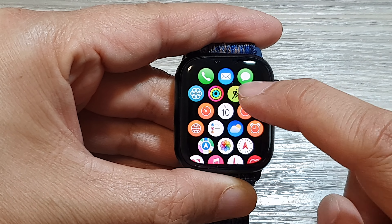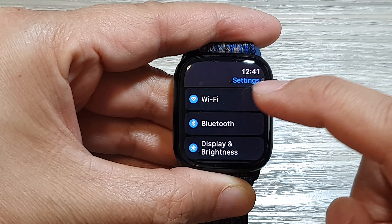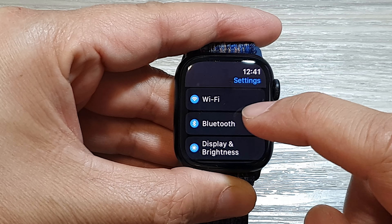Next, tap on the Settings icon. Then scroll down and tap on Bluetooth.